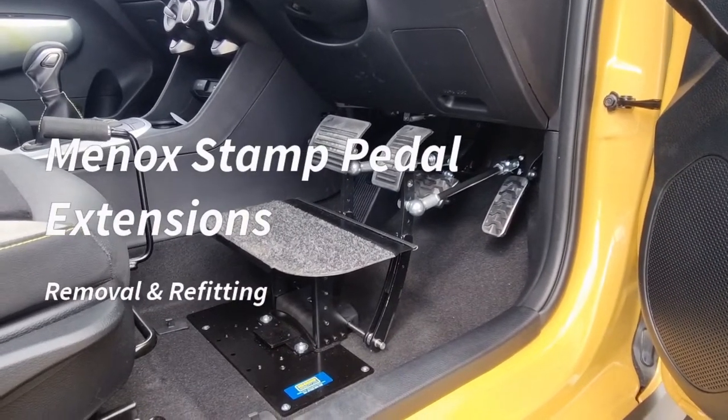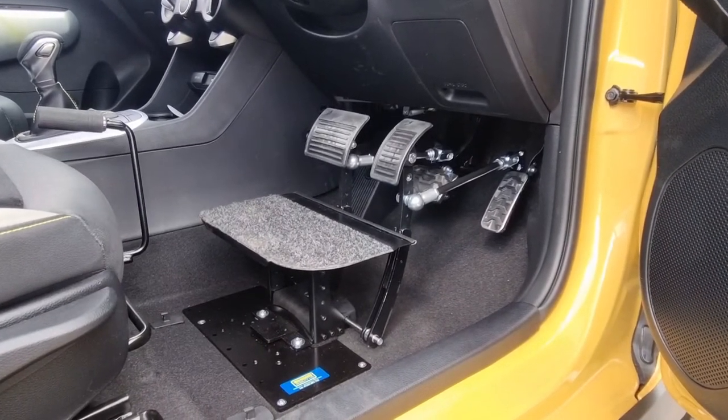This video is going to show how to remove and refit Mennox Stamp pedal extensions.